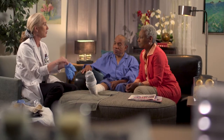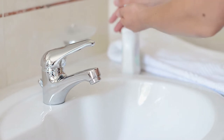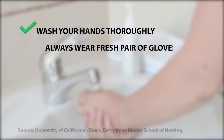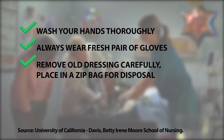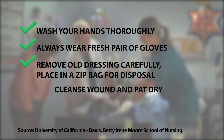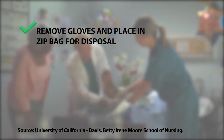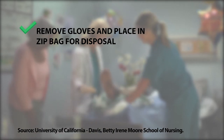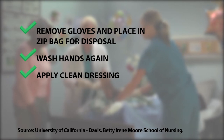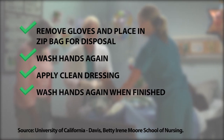Before I remove the dressing, you want to wash your hands really well. Follow the same sequence each time you change the wound dressing. First, wash your hands thoroughly and put on a fresh pair of gloves. Remove the old dressing carefully, placing it in a plastic bag for disposal. Cleanse the wound and pat dry. Remove gloves and place in zip bag for disposal. Wash your hands again before applying a clean dressing. You may want to wear gloves if there is discharge from the wound. Wash hands once more when finished.